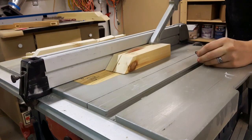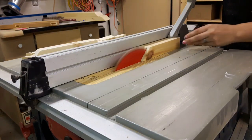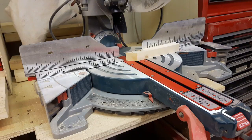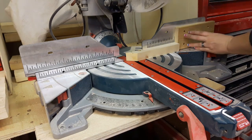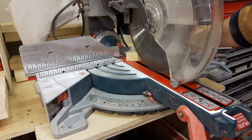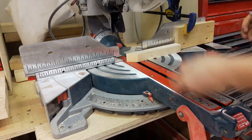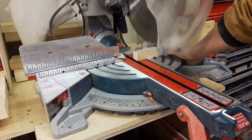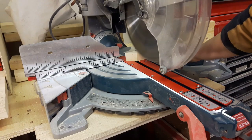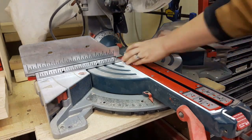I needed some squared off materials for the post, so I started off by turning a scrap I had into about 1.5 by 1.5 inch. I made four lanterns one size and then had enough stock to make the next two slightly bigger — just a variation. I made sure to use the stop block so that all the posts would be the same length.